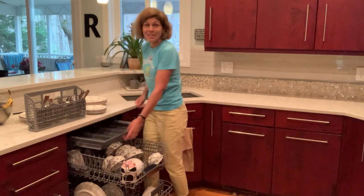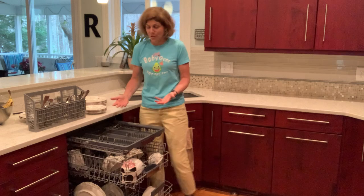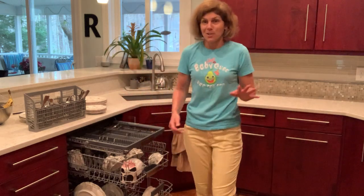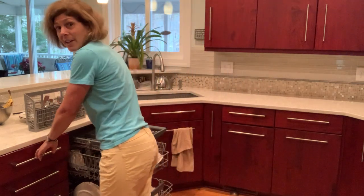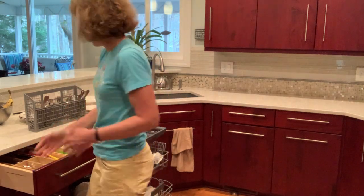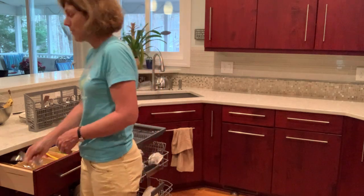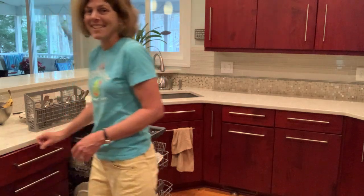Another thing to consider: if it's time to buy a new dishwasher, I love the third rack. I am not a dishwasher salesperson, but I love it — I think it actually cleans my utensils quite well. And look at this: I'm not even tempted to have to bend over when unloading my utensils.